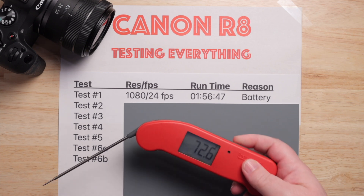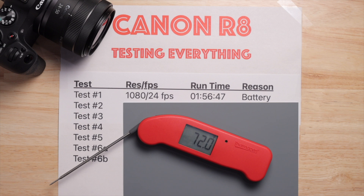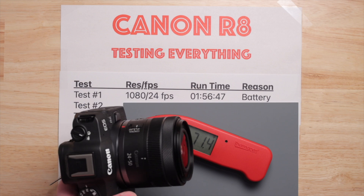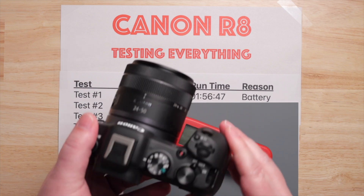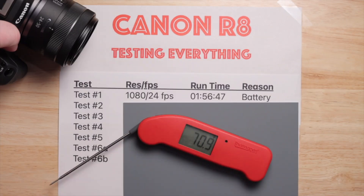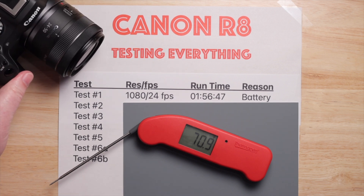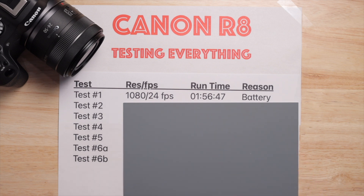Alright guys, I gotta admit this one got out of hand. 72 degrees in this room — I tested every setting of the R8. I made that last video talking about how the R8 overheated, and it's not surprising. It's a petite camera, it's small, and with that it's hard to manage heat in a small camera, so I'm not surprised there were some issues.